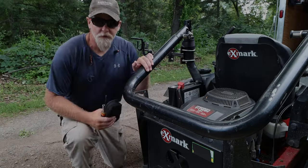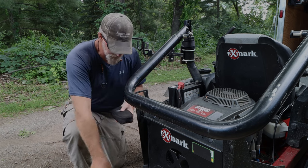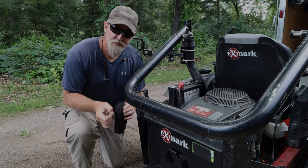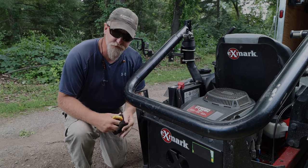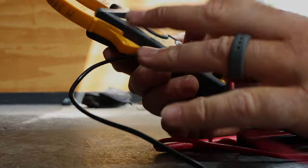With just a few tools — an 11-in-1, a flathead screwdriver, and a multimeter — step one: check the voltage when the machine's running. But before we go any further, let me introduce you to the multimeter.